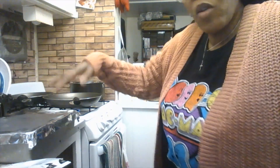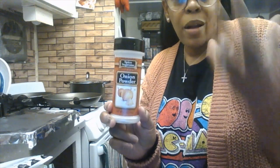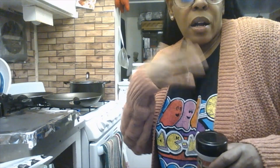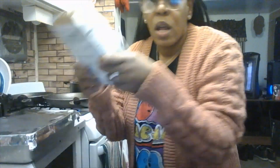My two go-to seasonings for the chicken thighs are seasoned salt — a couple tablespoons — and onion powder, about a couple tablespoons on both sides. I also used ground black pepper and garlic powder, just a few tablespoons of each as well. My skillet has been heating up for a few minutes.